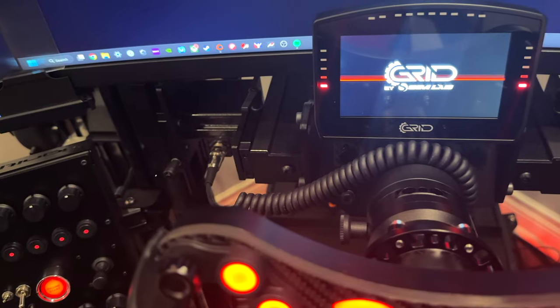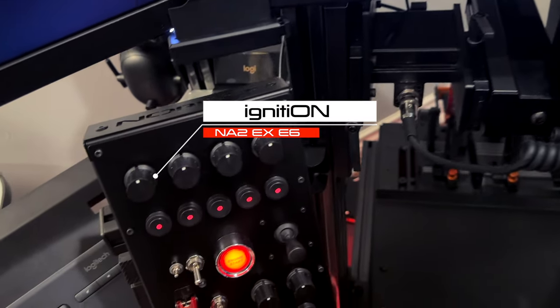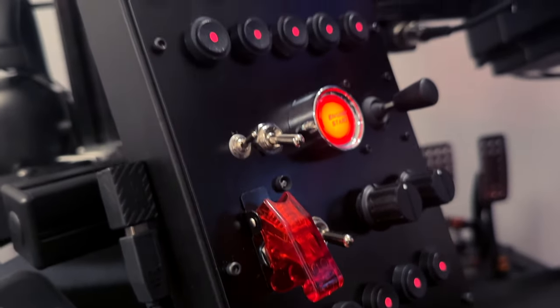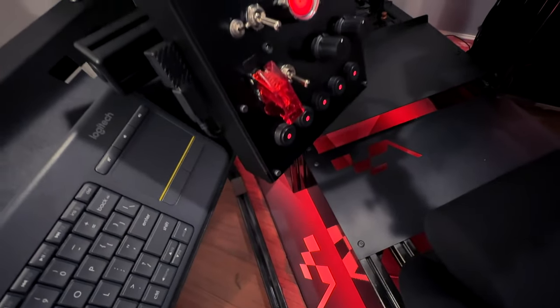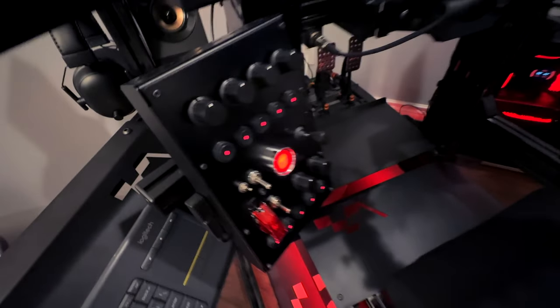To the left of my wheel I have a button box from Ignition Controls. It features 6 rotary knobs, 10 LED backlit buttons, 3 toggle switches, a large funky switch for navigation, and a gorgeous illuminated engine start button. This box is built like a tank with an all-metal enclosure — it feels very high-end and looks right at home with the rest of my setup.